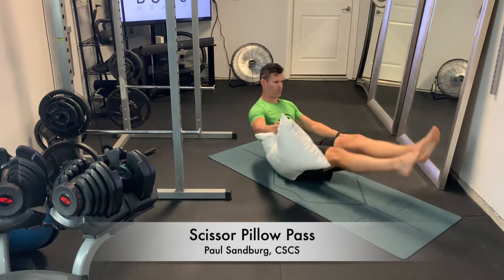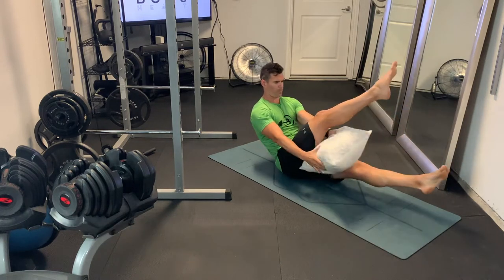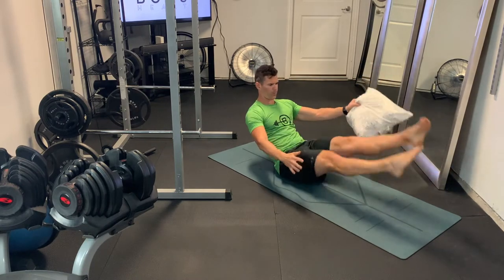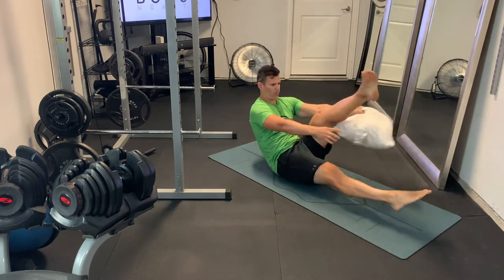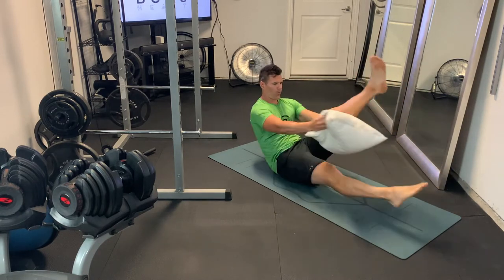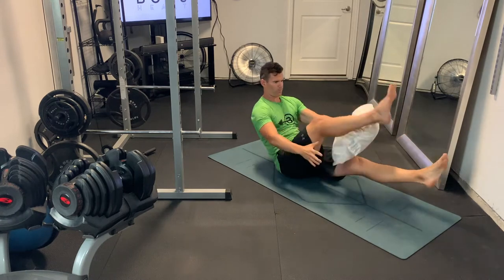This is a scissor pillow pass and we're going to be in a v-up position basically. Upper body is leaning back, legs are straight, and we're going to pass the pillow underneath the legs as we do the scissor movement. As you bring one leg up and the other one down, you'll just pass the pillow in between.